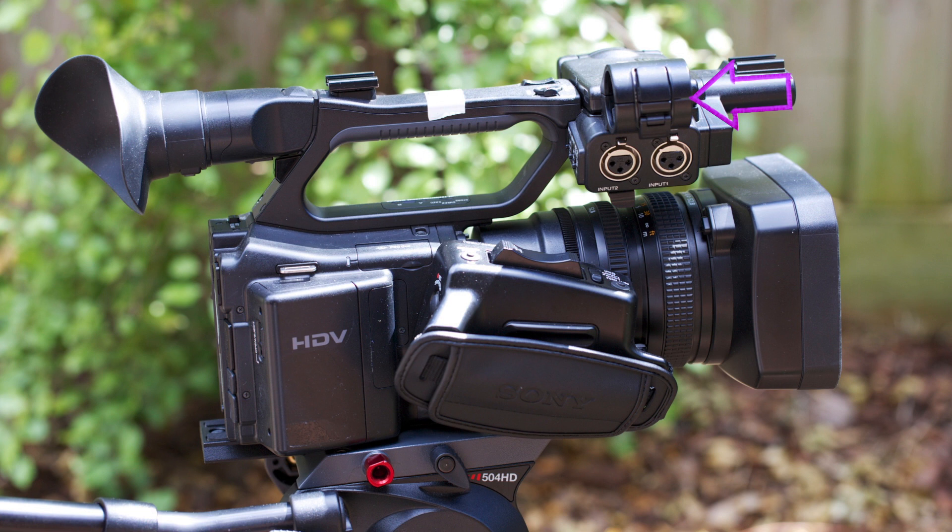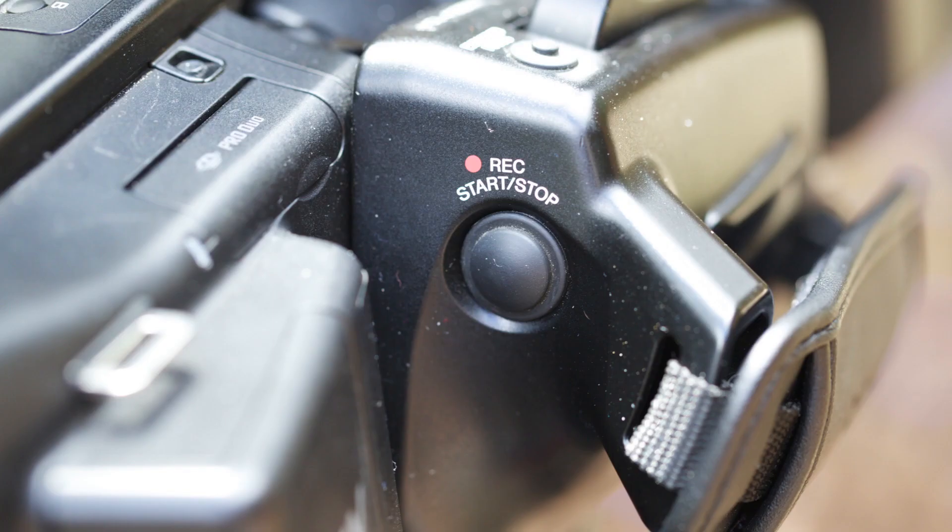Over to the right here, we've got the shotgun microphone mount. Beneath that, we've got two XLR inputs for the shotgun mic and possibly a lapel mic. And then at the front of the camera, we've got the hood to protect against flaring.